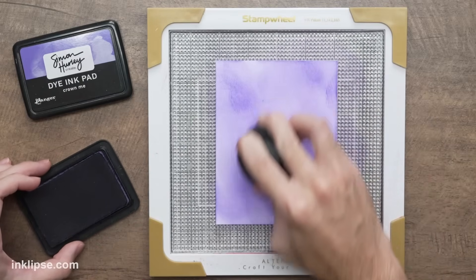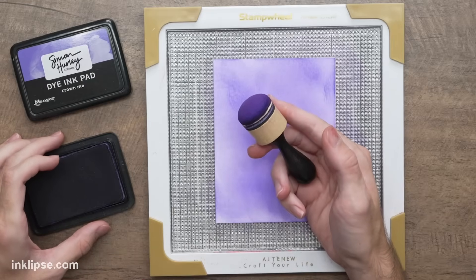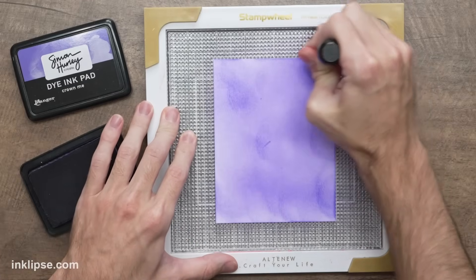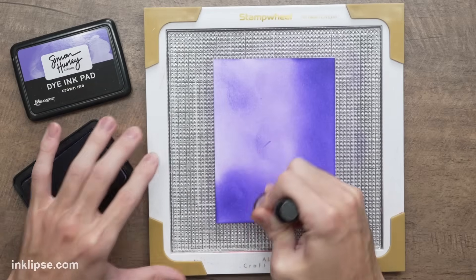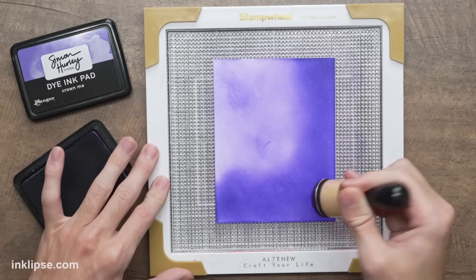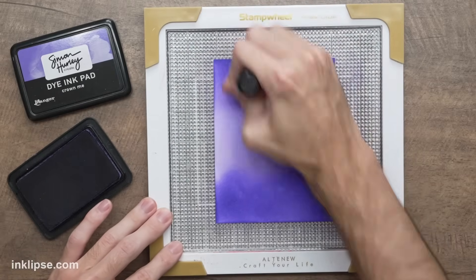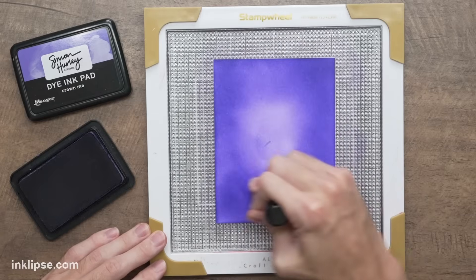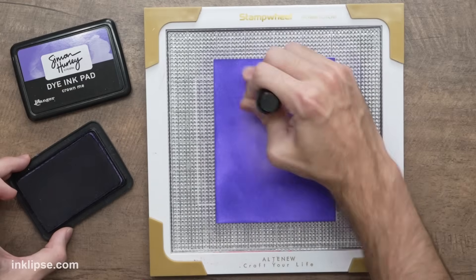You could layer it up to get a darker color, but generally this blending brush starts out a lot lighter than a sponge would. Now I'm going to move into using one of the Ranger domed foam blending tools — going back in with that Crown Me ink and bringing it around the edges, slightly darker than before. I'm using a lot more pressure and layering up the color. With translucent dye ink pads like this, the more layers you add, the darker the color you're going to get, so you can use just one color and get many different effects.